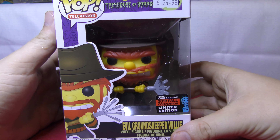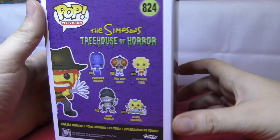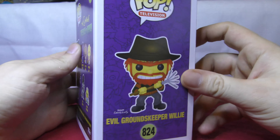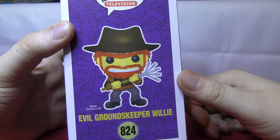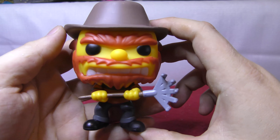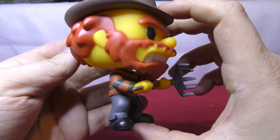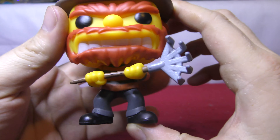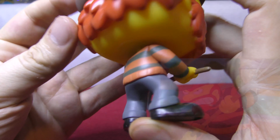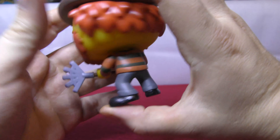Up next we're going to get into some Simpsons — this is Evil Groundskeeper Willie. This is epic. Let's check the box out. There's a set called The Treehouse of Horrors. I hadn't got this set yet, but I had to pick this guy up because I just love the pun on Nightmare on Elm Street. Got Groundskeeper Willie here — look at the beard on this guy, quite intimidating. He's from Scotland. I love how they've done the rake as his weapon of choice, with really sharp edges. He's wearing a jumper that reminds me of Freddy Krueger.